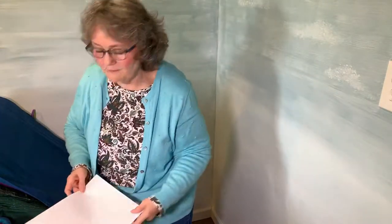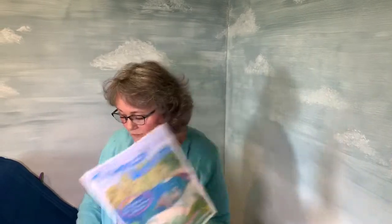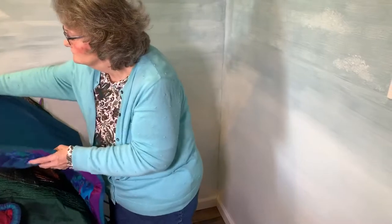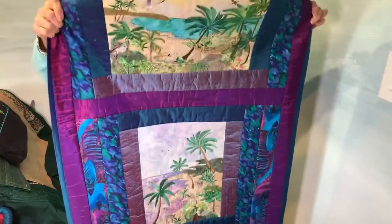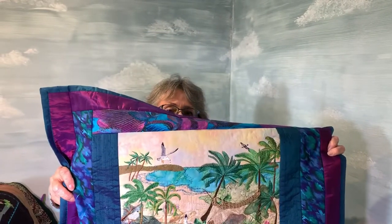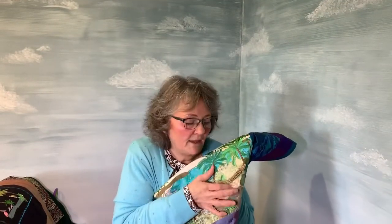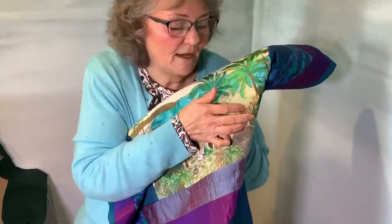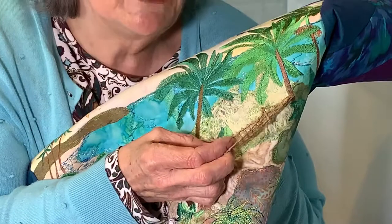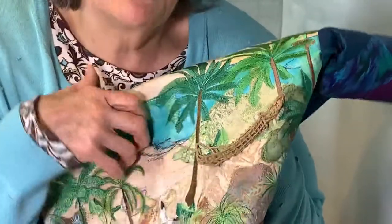This one is called Tropical Breezes — there are 150 embroidery designs in this one and six different scenes. This bigger quilt has three of the scenes put into one wall hanging. And here is a piece of dimensional work — it's a hammock. It's done on water-soluble stabilizer: you do the embroidery, wash it out, and then make it part of your scene.